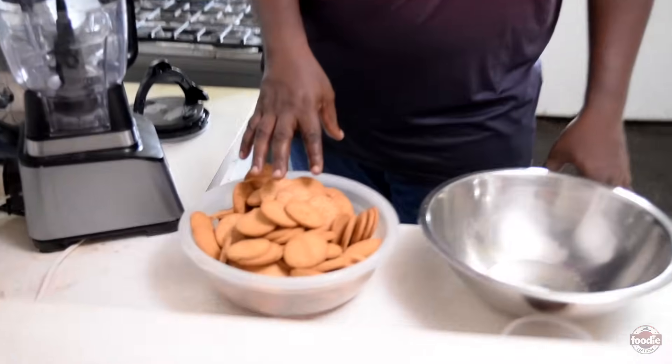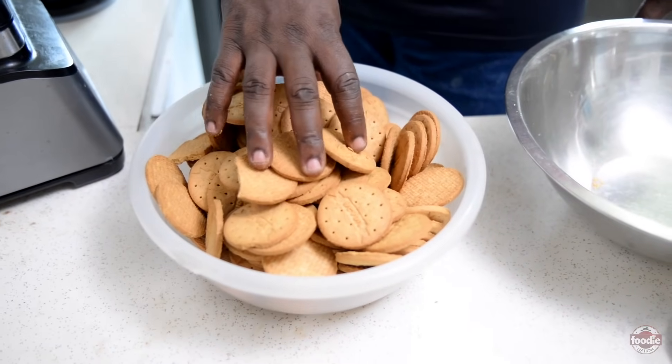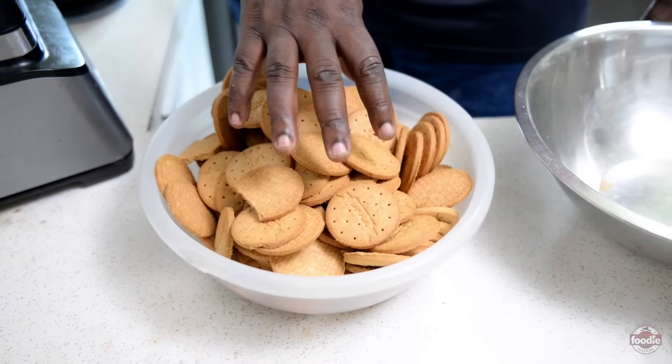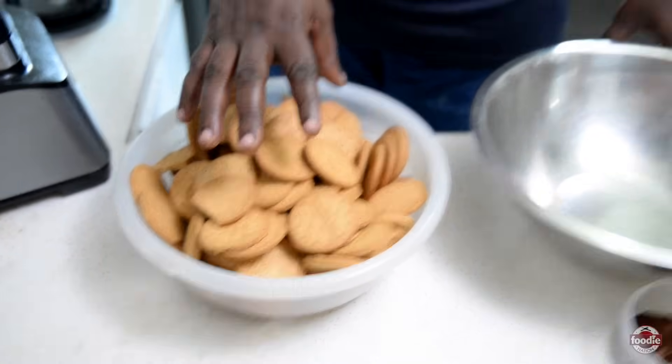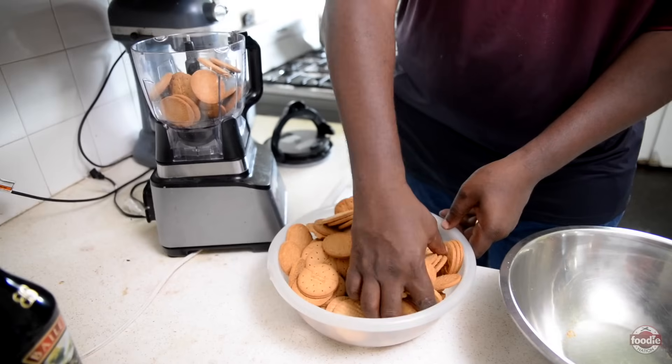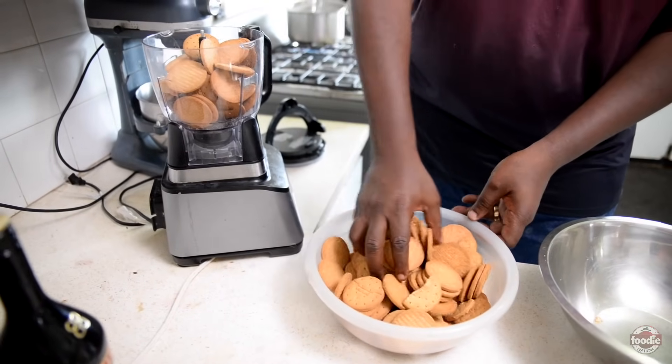We're going to start with digestive biscuits. This here is five rolls — more than enough to do two 10-inch cakes. We're doing two 10-inch cakes today; we should need about four, but just as a little contingency we have the extras. We're going to purée these in the food processor.